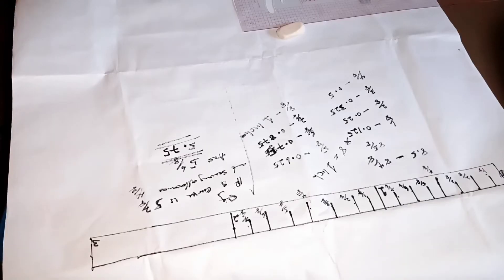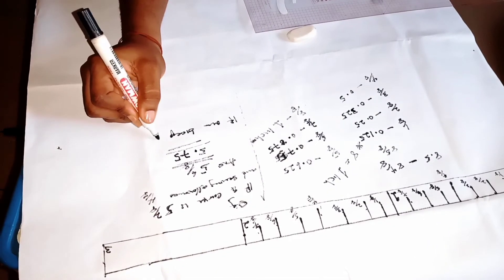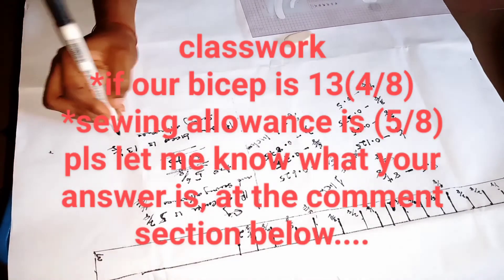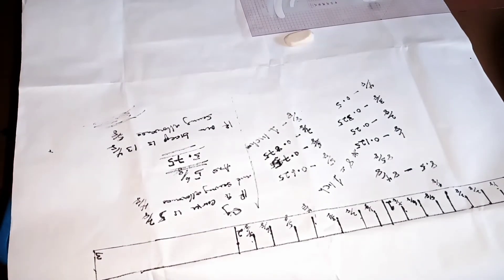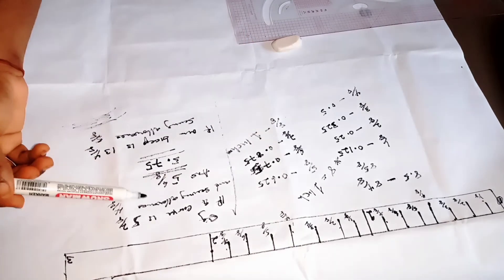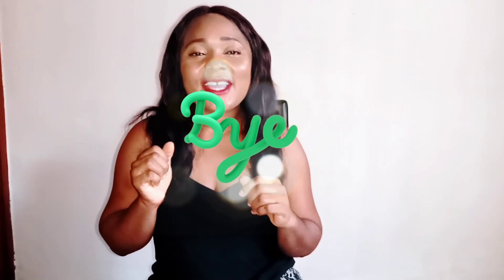Still the same answer. A little question — you're going to give me the answer in the comments below. Our bicep is thirteen four over eight, and the sewing allowance is five over eight. I want you to let me know what the answer is going to be — you can give me your answer in two ways, like I have shown you. Thanks for watching, I hope you enjoyed it and I hope it's of help to you. Please give me a thumbs up and subscribe to my YouTube channel if you have not. I'd love to see you in my next video — bye, see you next time.